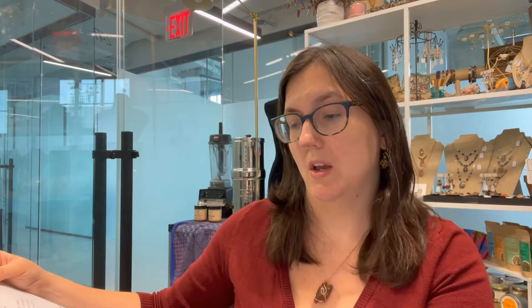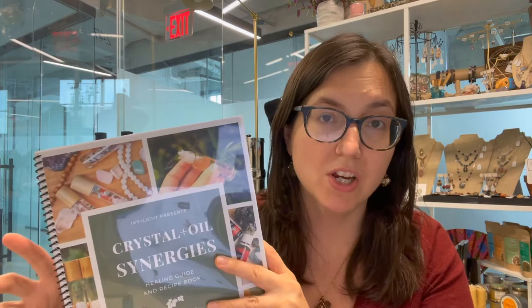If you're doing an amethyst roller bottle, the two recipes I would recommend from the book would either be the third eye chakra recipe — recommending amethyst plus Envision, frankincense, and palo santo — or the meditation recipe using amethyst and clear quartz with Envision, palo santo, sage, and ylang-ylang. Both are good suggestions, but you can also do your own research and intuit what works best for you. I want you to use this book as a jumping off point, as education, a foundation, and an inspiration for your own blends.